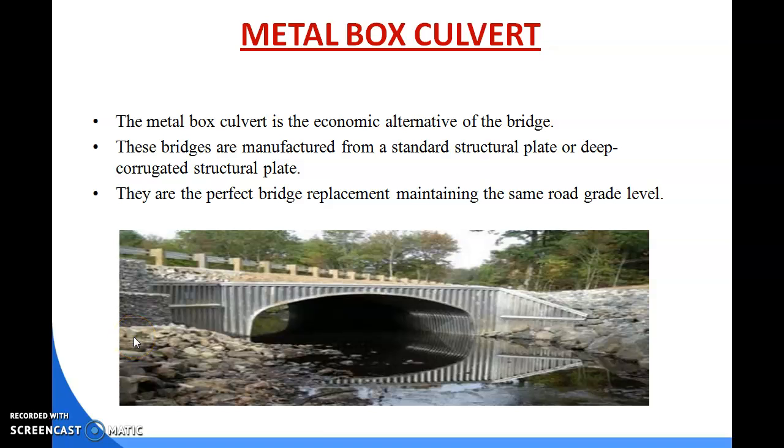Good morning to all of you. We are starting the rest part of your bridge culvert, which is the metal box culvert. The metal box culvert is the economic alternative of the bridge, and these are manufactured from standard structural plate or deep corrugated structural plate. They are the perfect bridge replacement, maintaining the same road grade level.